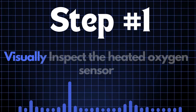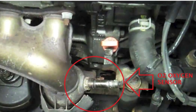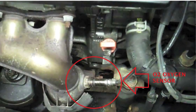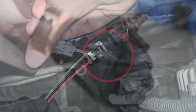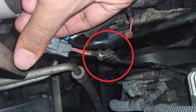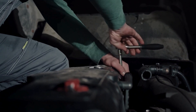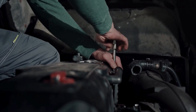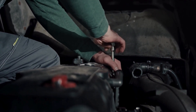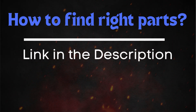Step one: start by visually inspecting the heated oxygen sensor. Carefully examine the sensor itself, along with the wiring and connectors. Look for any signs of physical damage, such as cracks, frayed wires, or loose connections. If the HO2 sensor appears to be damaged, it's best to replace it. Make sure to get the correct sensor for your car's make and model — you can find the right oxygen sensor through the link in the description below.